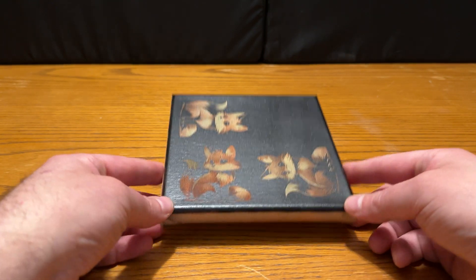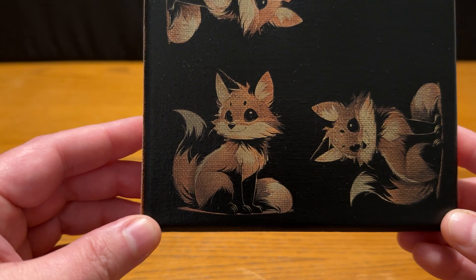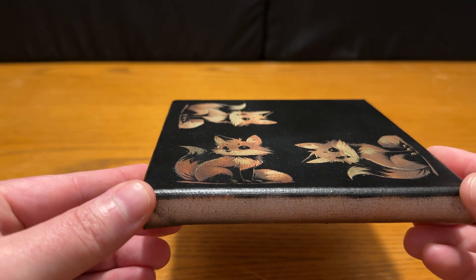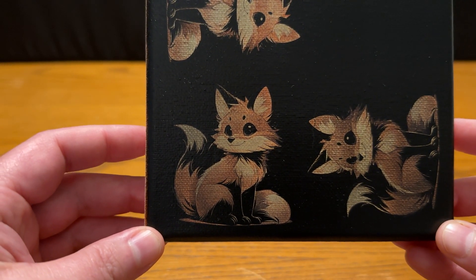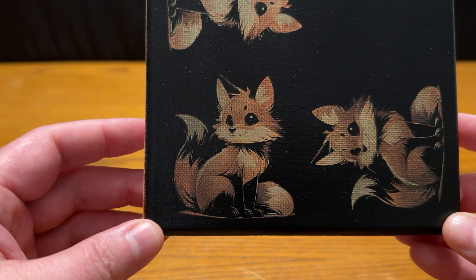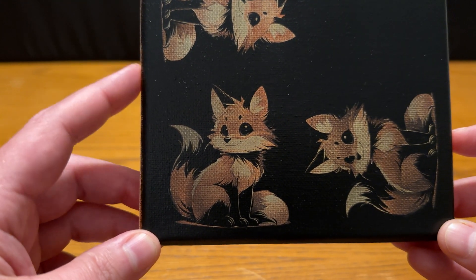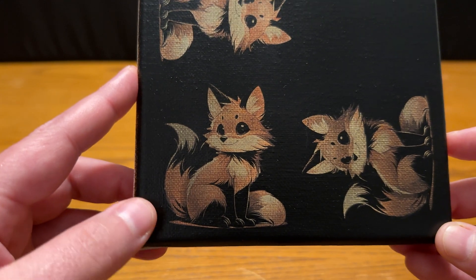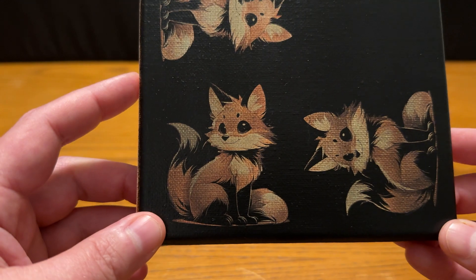We'll go ahead and kick things off with the finished product. What we have here is a cute little orange and white fox engraved onto a canvas that has been spray-painted orange and black, and then the power settings configured to burn off specific layers and reveal just what we wanted for the image. There are three different versions on this canvas, and this right here is the one we're actually using the settings for in this video — it gives a nice amount of the orange color and still crisp detail on everything.